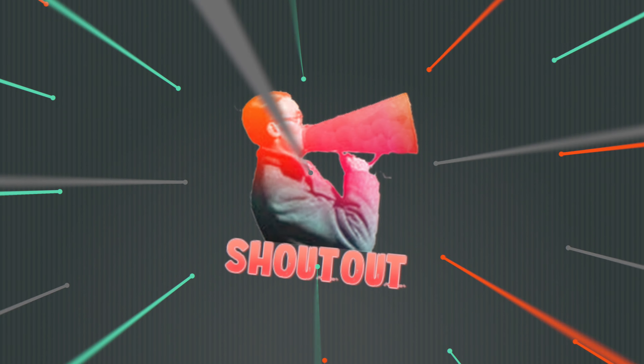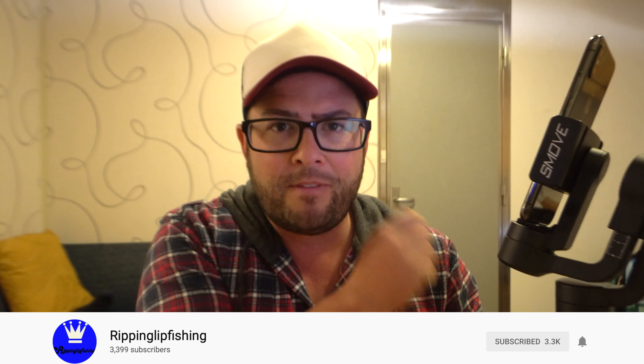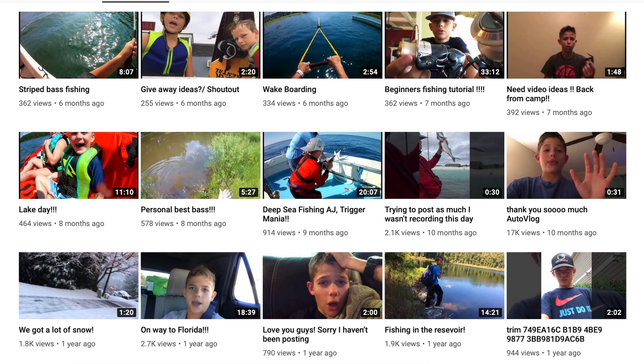Like every Tech Day Tuesday video, I want to do a creator shoutout. This week I want to shout out Ripping Lip Fishing — Danny Black. His shoutout videos are good and helpful, he's got a couple of GoPro reviews on there, and he's actually a young YouTuber doing pretty well. Check him out — links in the description. If you're a creator and want to be on a shoutout for Tech Day Tuesday, let me know in the comments.